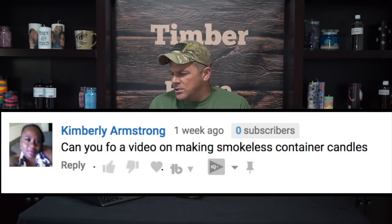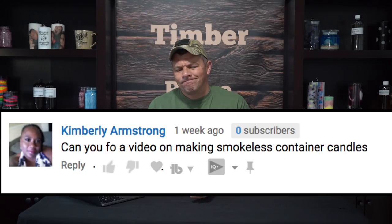Kimberly asks about making smokeless container candles. If they're made properly, no container candles should smoke. If you've got the candle wicked properly, the wick trimmed, and nothing in there that shouldn't be — like soy wax with a cotton core wick, maintained properly — it's not going to smoke on you. Kimberly, if you meant something different, please clarify in the comments. But if not, just watch a few of my tutorials — once a candle is made properly, it's going to be smokeless with nothing extra required.